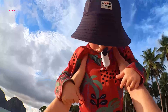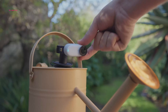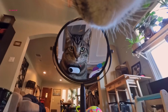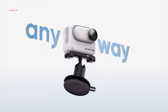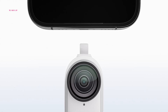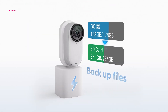Beyond the camera itself, Insta360 has improved the accompanying accessories. The magnetic pendant features enhanced heat dissipation, and the easy clip, designed for attaching to pet collars, boasts a stronger magnet for a more secure hold. The pivot stand now functions on curved surfaces, offering greater versatility for mounting options. A standout addition is the new QuickReader, which significantly accelerates file transfer between the Go 3S and your smartphone, streamlining your workflow.